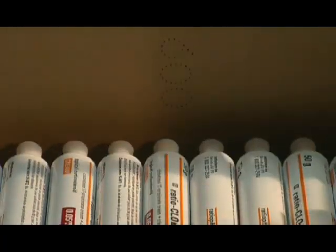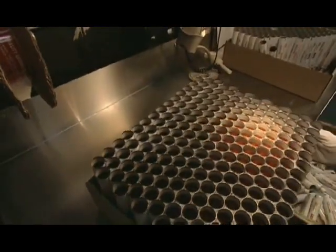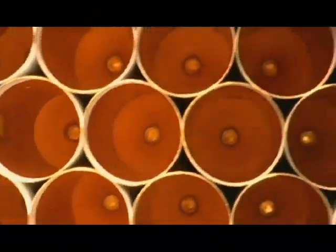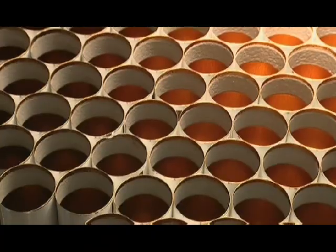After a machine packs boxes with an average of 300 tubes each, a worker inspects the inside of every tube. A bright spotlight reveals any chip in the paint that makes the packaging deficient. About one in every 500 tubes is flawed.